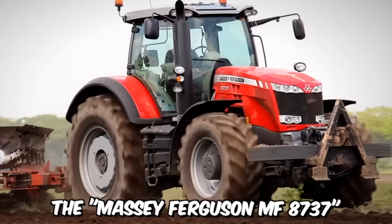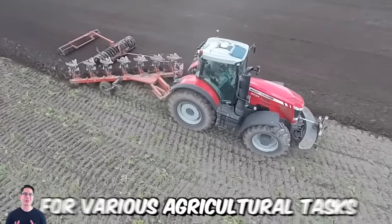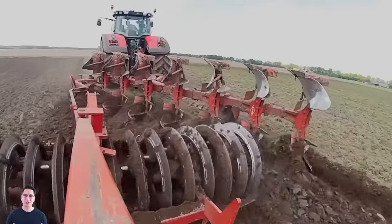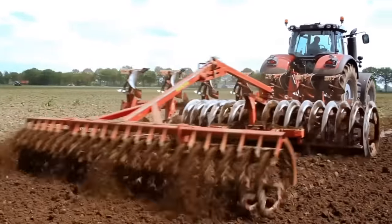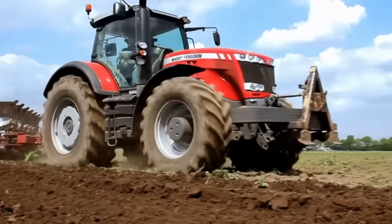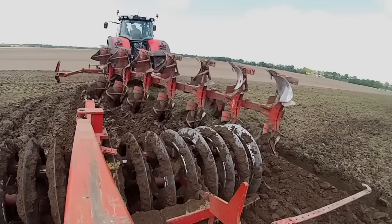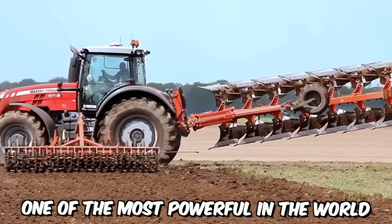The Massey Ferguson MF8737 is a powerful and stylish tractor designed for various agricultural tasks, and can confidently be called the pinnacle of the brand's technical achievements. The machine boasts a powerful engine and high traction capabilities. In its class, this tractor is considered one of the most powerful in the world.